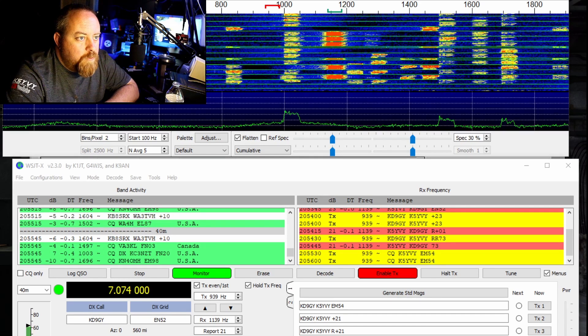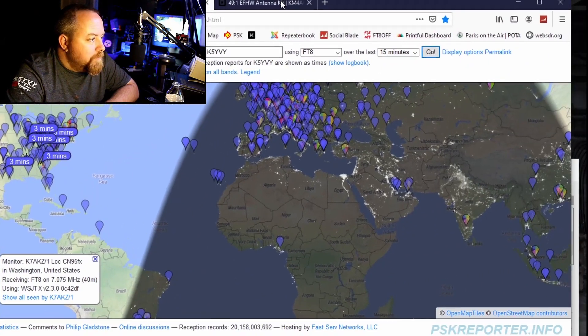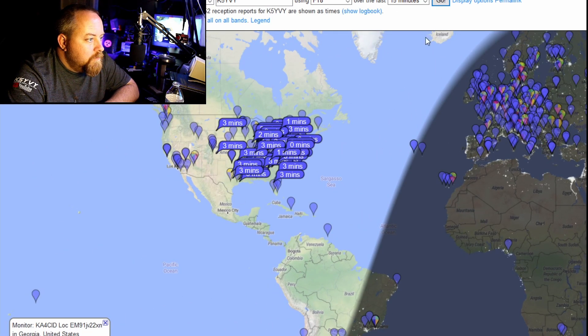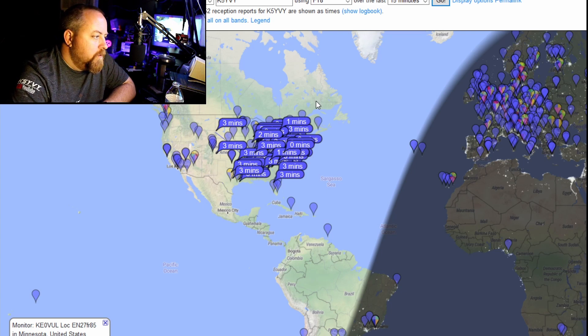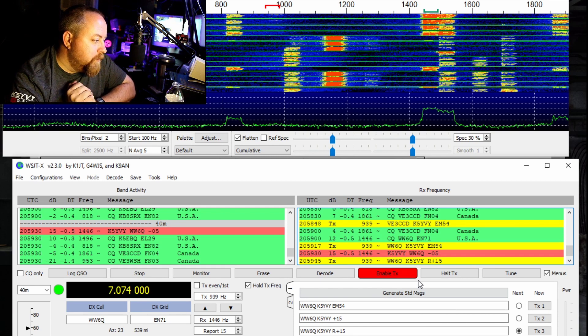Let's look at PSK Reporter. I don't have an answer to my call yet. Looking over at PSK Reporter - getting heard in the states. Look at that. My antenna right now is pointed toward the west, so it's west-east propagation. One station gives me a minus five when I give him a plus 15. It's okay because I'm running like 10 watts.